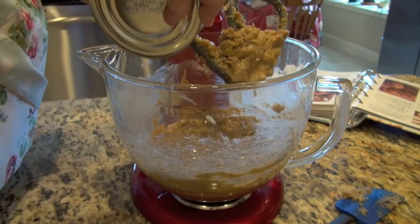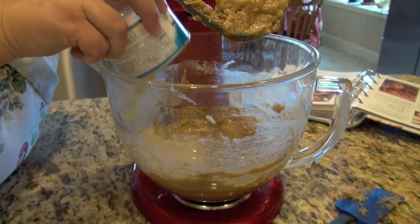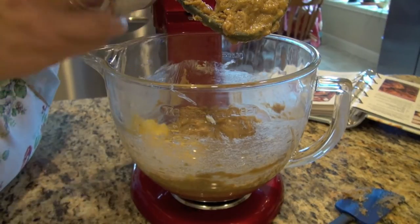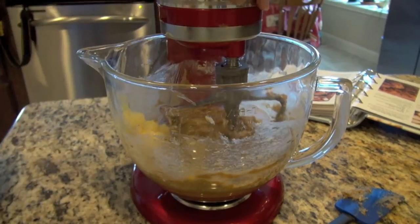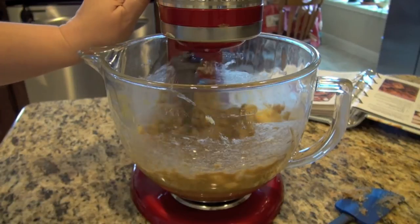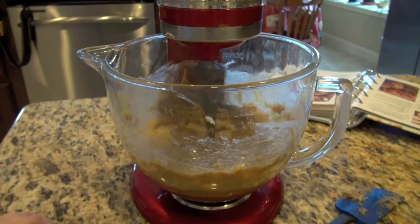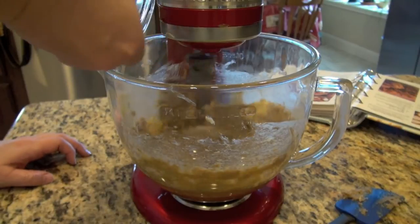Okay, so here comes our eight ounce can of pineapple. Now we've reserved some of the juice — leave the rest of the juice in the can. I've taken out about three tablespoons and I put that aside for the frosting. So be sure not to just dump the whole can in there without reserving some for the frosting.